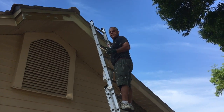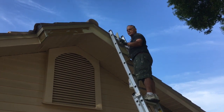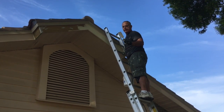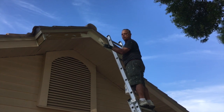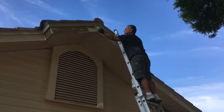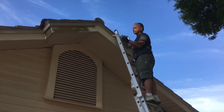What we're doing now is priming this rake board. We're using an oil-based primer paint — I had it tinted so when I put the paint on, it'll cover better. Usually it comes in white, but if you have it tinted to the color you want, your paint will cover a whole lot better. So this is the oil-based primer.